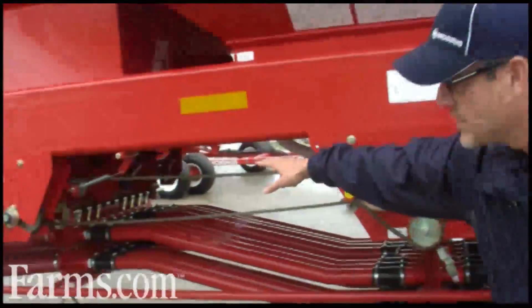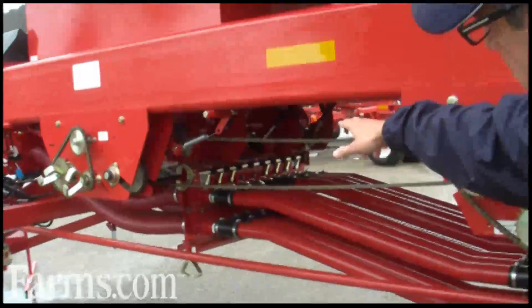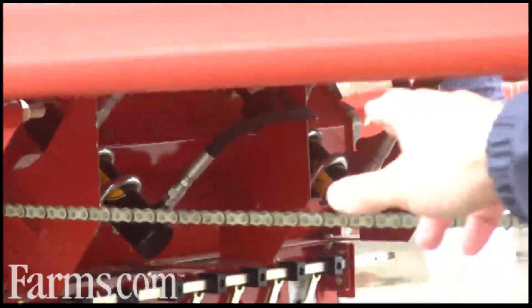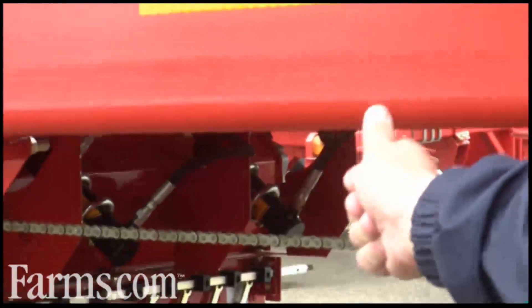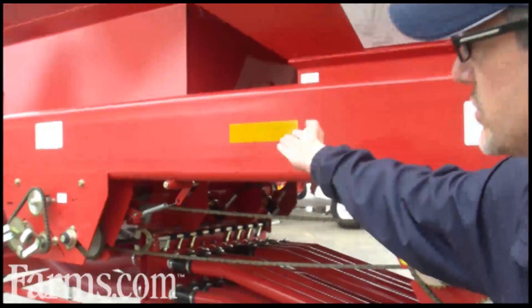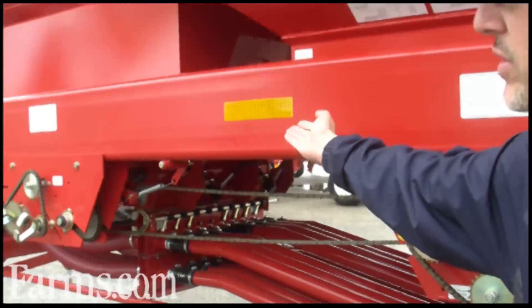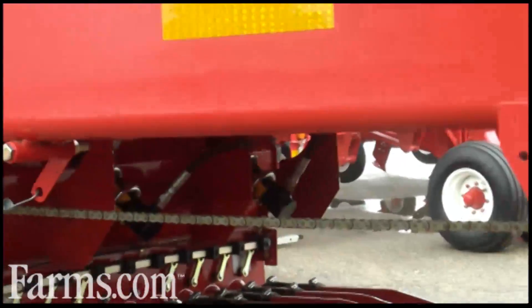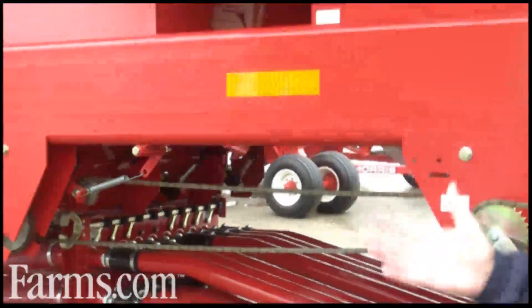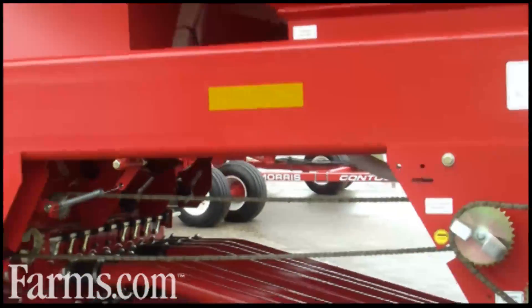How it works is there are two hydraulic cylinders that work on a slide on each tank. From the tractor cab you can shut the right or left off — when you press the remote, it'll move the slide forward hydraulically and that'll do it on all three tanks at the same time. Then when you're ready to go again, you just release it and move it back into position for operating.